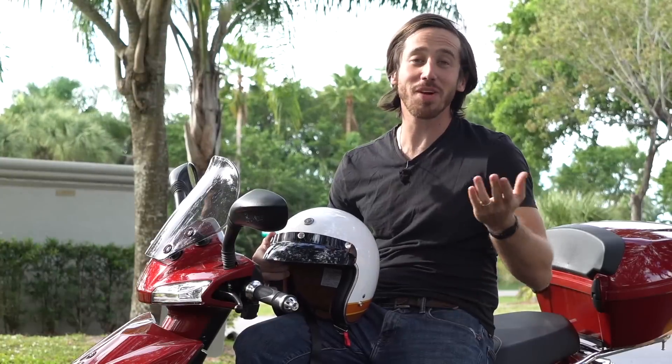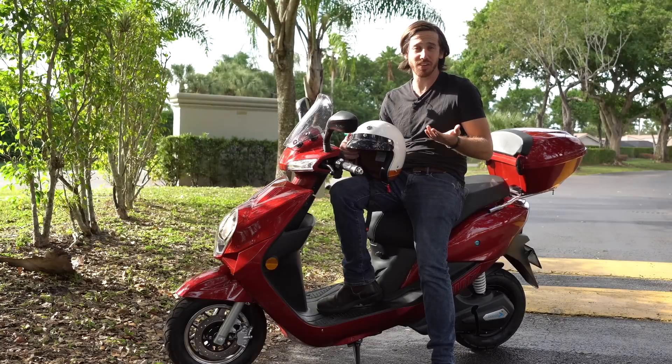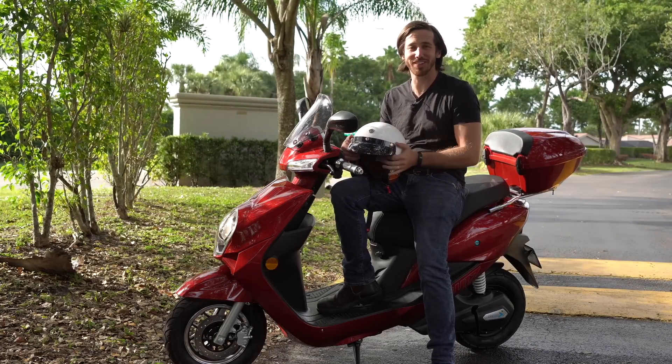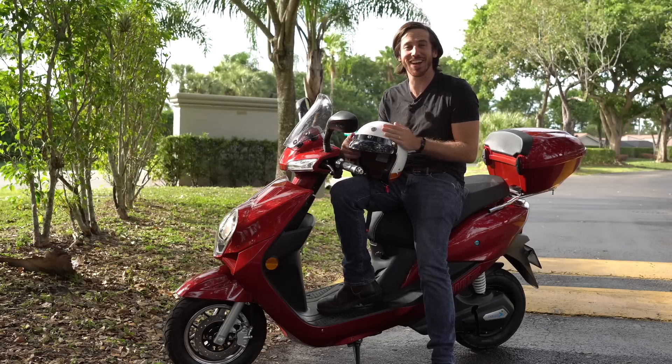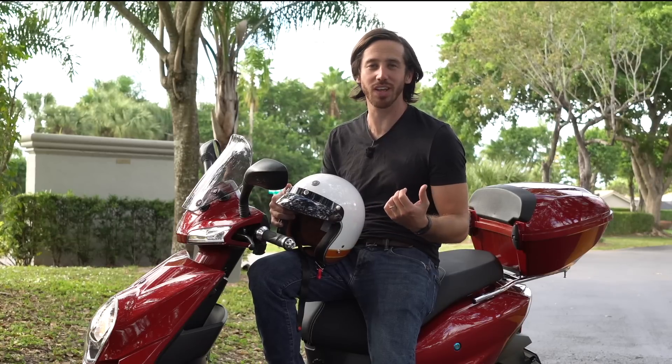Those are my thoughts on the CSC Wiz. Basically, it's an awesome scooter — it's fast enough to get you pretty much anywhere in a city, and it's super utilitarian. Thanks for watching, and last but not least, it's time to announce the randomly selected commenter who will win the giveaway from my last video.